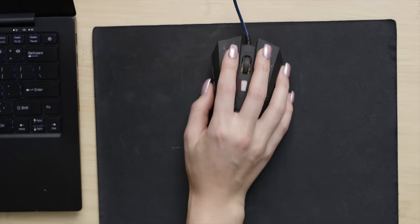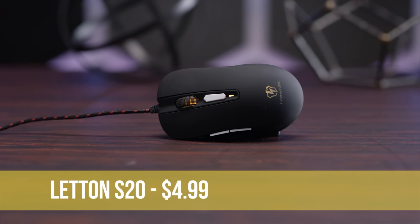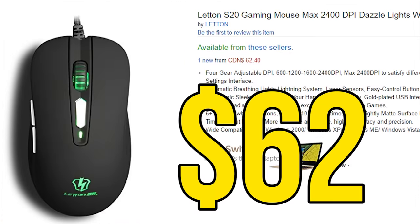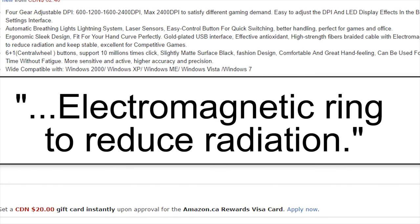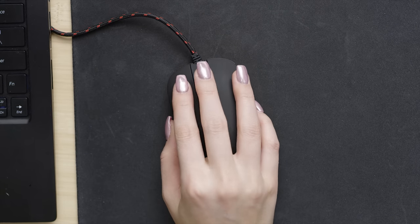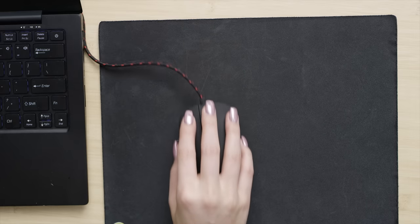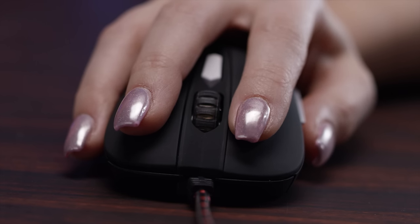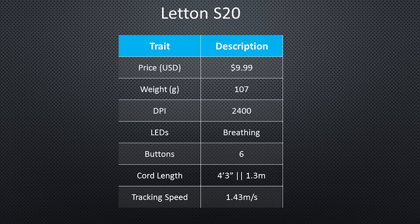Ergonomics are not a strong point for that one. The cheapest mouse in our roundup is the Lattin S20, which we got for $4.99, though it's since gone up to $9.99 on Amazon.com — and $62 on Amazon.ca. Maybe that accounts for the effective anti-oxidant and electromagnetic ring to reduce radiation claims on the product page. In all seriousness, this one has an understated look that we appreciated. It feels pretty good in a claw grip with textured plastic sides and a lightweight build making liftoffs easy, and the medium weight clicks all felt consistent and pretty good, almost letting us forgive the very short cord and the lack of advertised gold plating on the USB connector contacts.